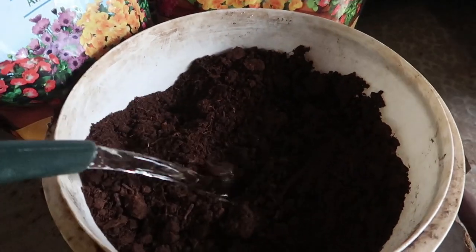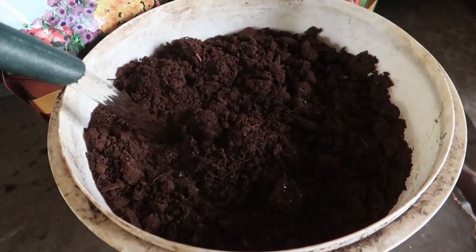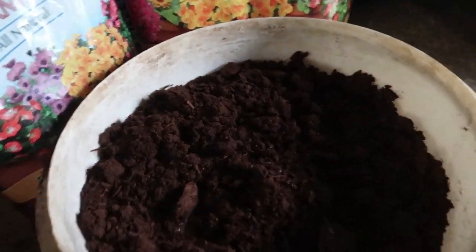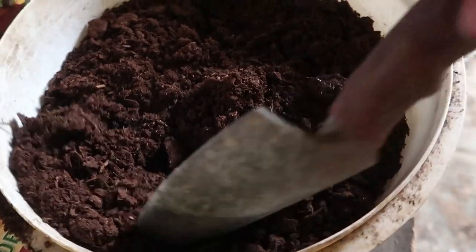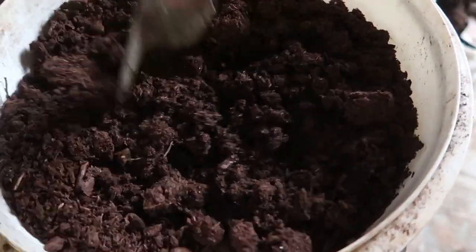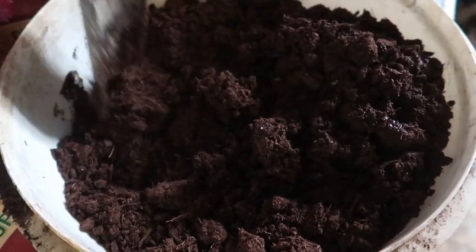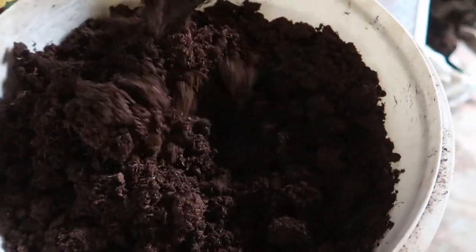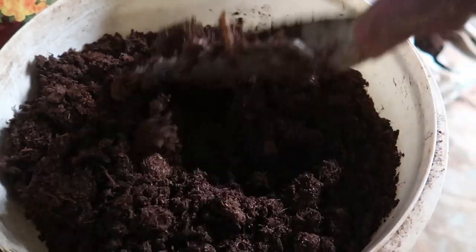Then I add my water. It takes a lot of water to rehydrate peat. People assume that peat moss will just suck up the water and be fine, but it actually takes a little bit more work than that. Once I've poured the water in, you see the peat moss is floating on top like cereal floats on milk. So I have to stir this and get it mixed in and well rehydrated.